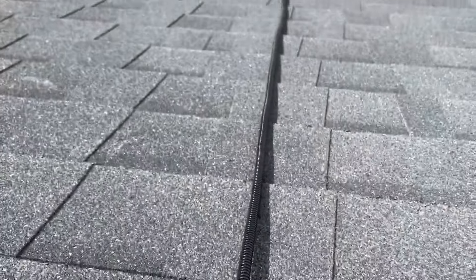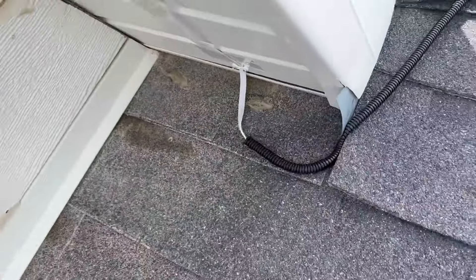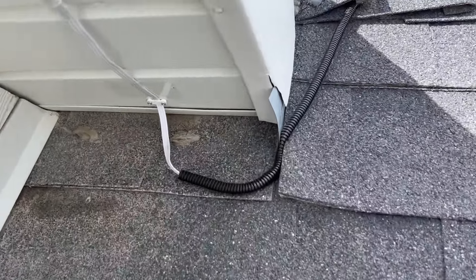Check out this conduit wire — they have a bunch of different gauges as far as the diameter goes. I'm up here putting up permanent Christmas lights and I wanted to be able to protect this wire for all weather and stuff like that, so this is how I have it going in.